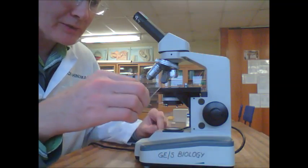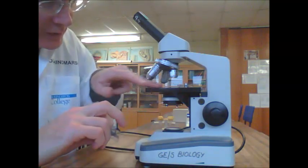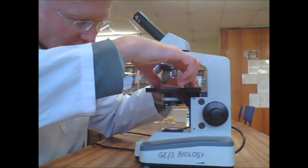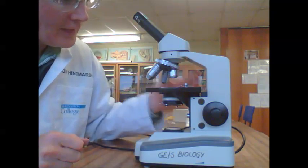What you can do is take the slide and place it onto the stage — this is the stage. There are clips on the stage which you can lift up by pressing on the back of them. In goes the slide.